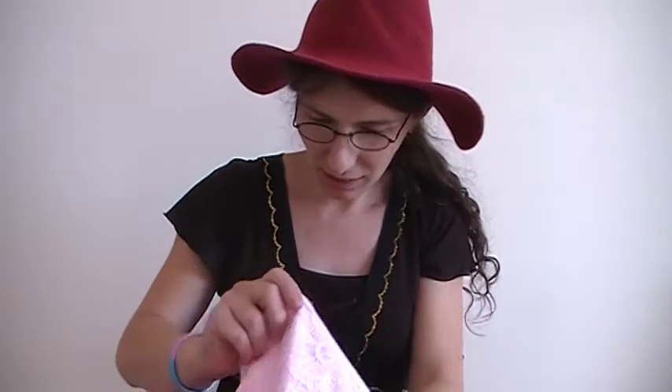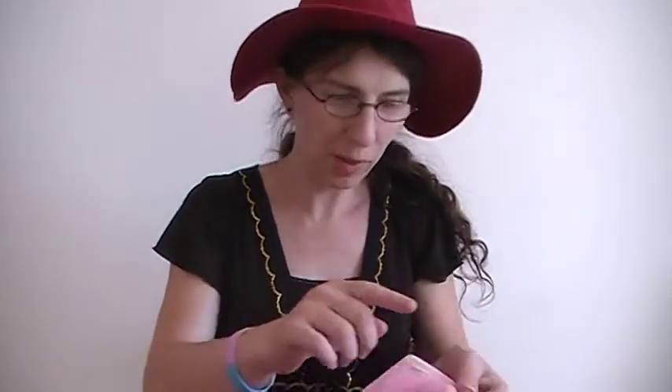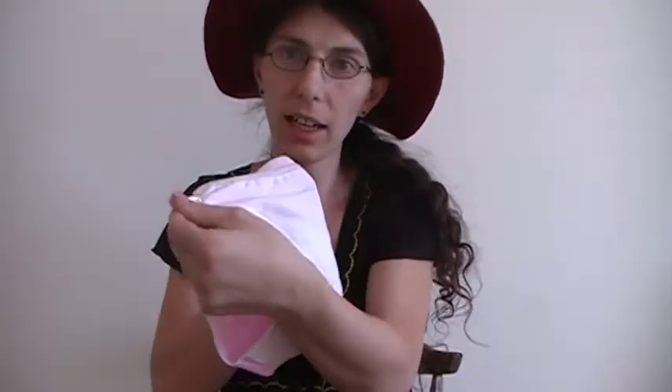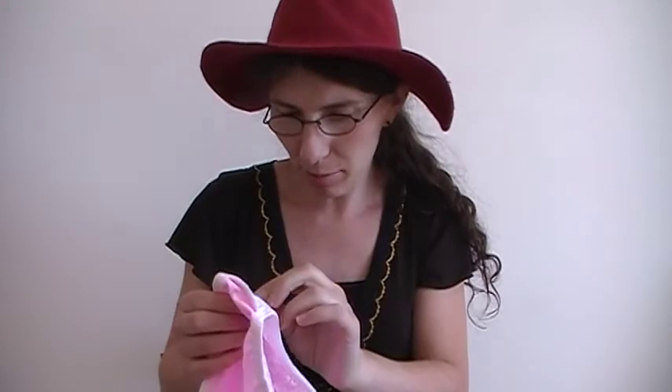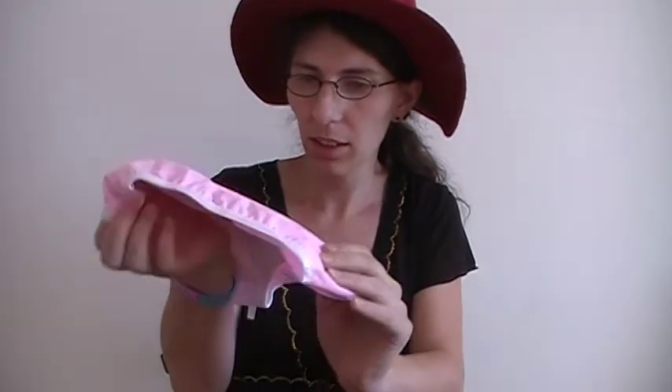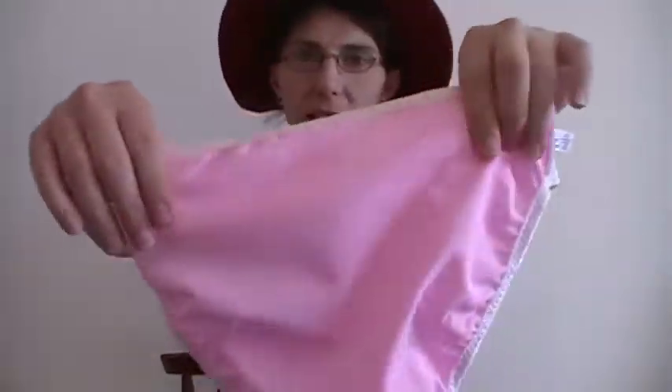On the inner construction, I noticed the tag has been removed from the back and with the new construction it's on the side, which I like a lot better because then on the back it doesn't rub against you in that spot and become irritated.